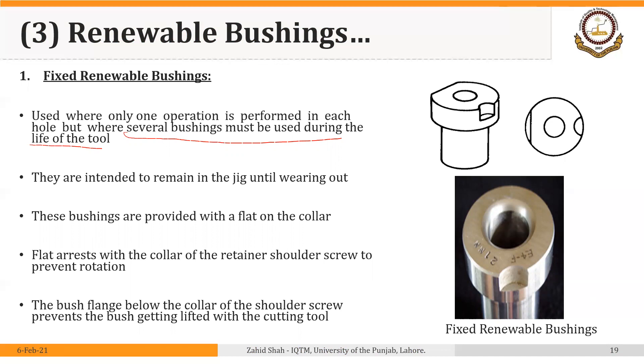Instead of discarding the jig or making a new jig, we simply replace the bushing so that we can use the jig for a longer time. Here is the collar that we are mentioning. The head of the retainer screw locks this bushing at this point inside the jig plate or inside the liner.